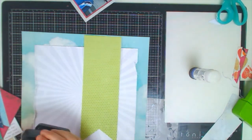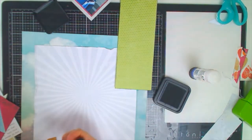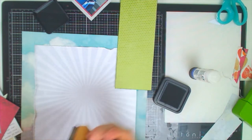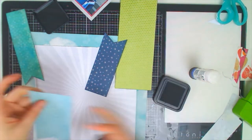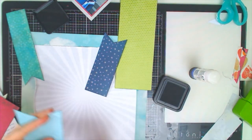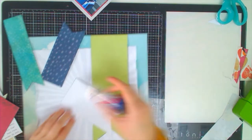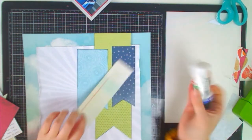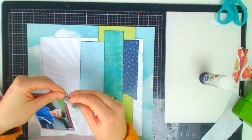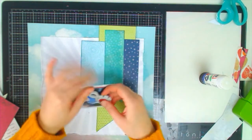Before sticking the banners down I decide to give them more definition using grey distress ink in Weathered Wood and the larger blender tool, edging all of the banners so they have a grey definition on the edges that makes them pop when layered up. It stands out more on the lighter colours than the darker ones, but all four banners are now edged in grey. I then stick them down, layering them up with the big green one at the very top and staggering the starting positions of the other three, then distress the edge of the grey layer of the photograph to match the starburst background.